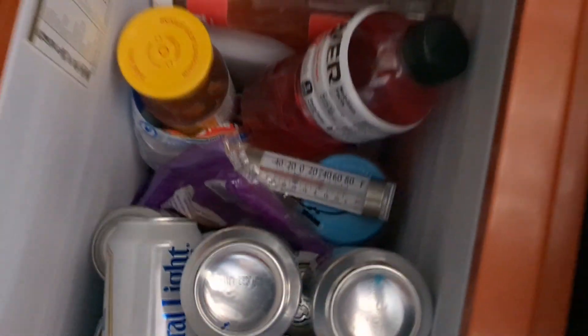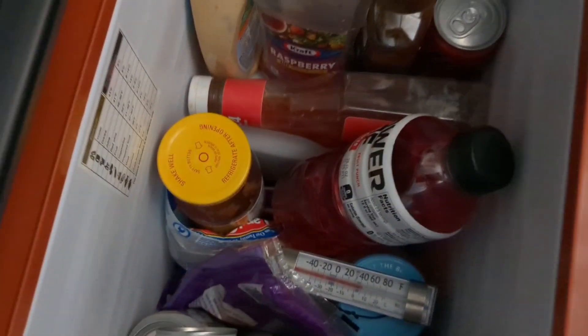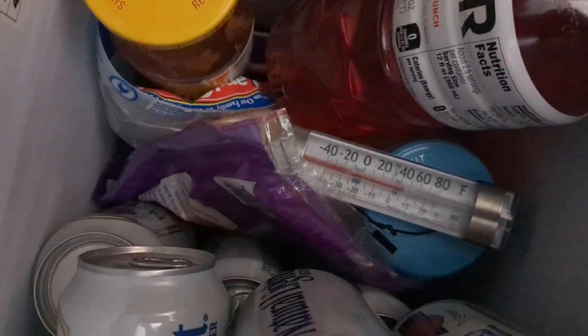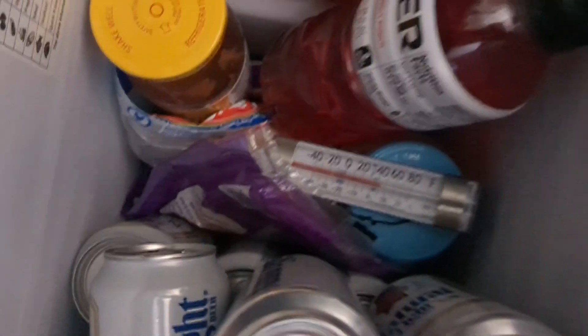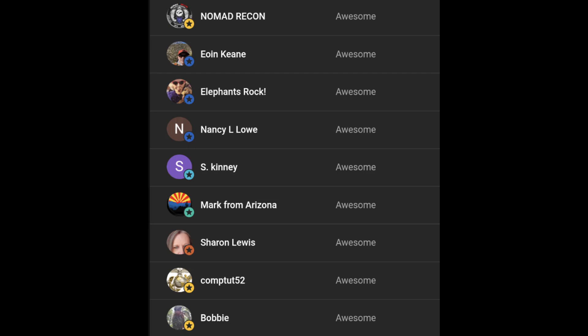The link is in the description below the title of the video. If you're in the market for a fridge, I strongly recommend you go with this one. It is a great fridge at a great price. All right, I hope you enjoyed. Until next time, take care, be well, and smash the bell.